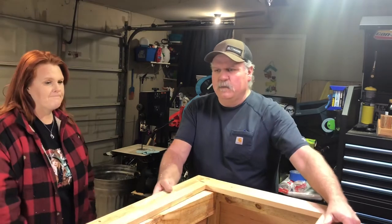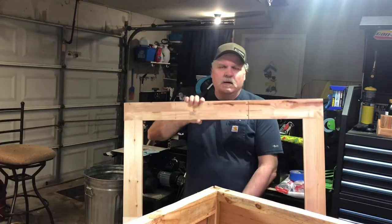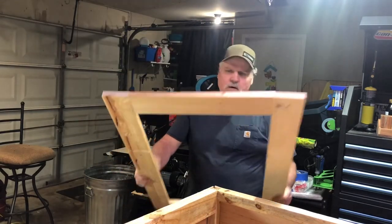We got the frame complete — just like a picture frame or how you build cabinets. Now we'll get some hardware cloth on there.